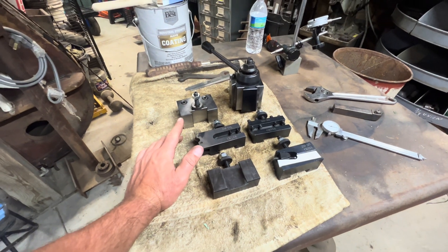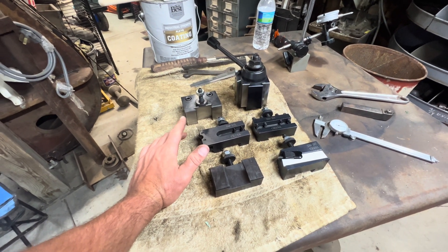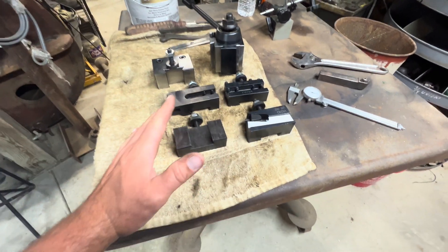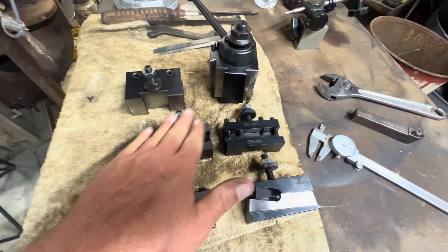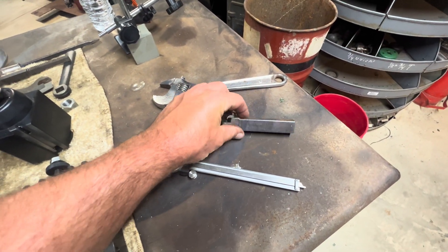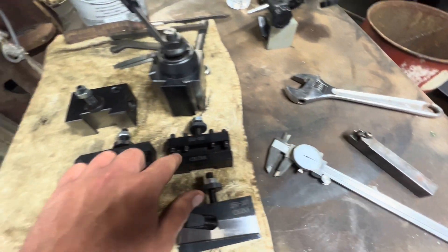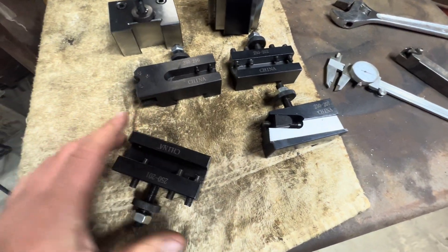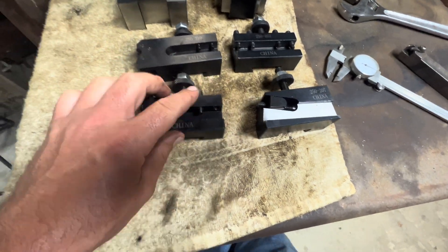This was a marketplace find and I offered the guy $100. He took it. This was a really good deal. It has all the different holders. It didn't come with any carbide indexable holders — like this, to put the inserts in — but it has a wide variety of different style holders here.